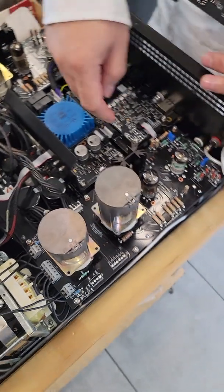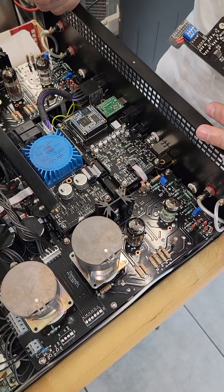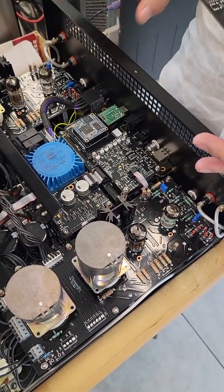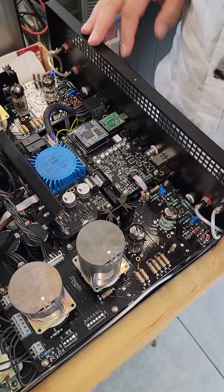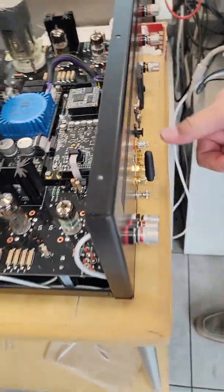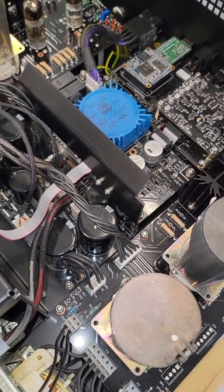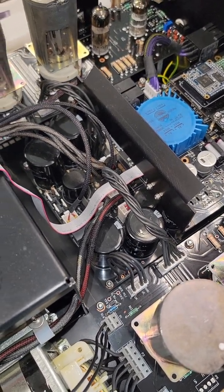In the new version, the digital board will become one board, and the bottom board will also become one board with the phono stage integrated. You can only add the digital as an option. The ribbon cable will remain the same for compatibility, and the back panel layout will be identical so it can fit existing units. The new version will also optimize the power supply with higher voltages for better signal-to-noise, but it will be compatible with the old ones.